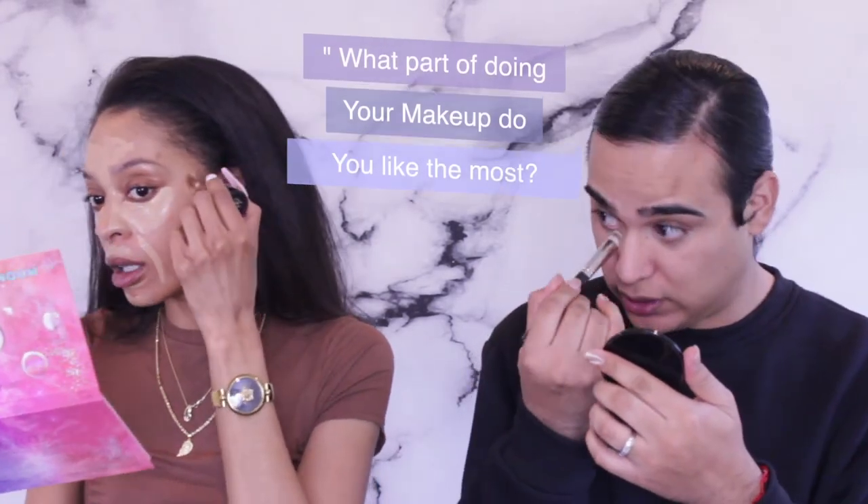What part of doing your makeup do you like the most? I like doing my face — specifically blending everything together. The way I do my makeup now, I apply each step all at the same time and blend it together. I'll just let it sit and get tacky, and then I blend it out. Even though I look crazy, the masterpiece of it all is absolutely amazing.